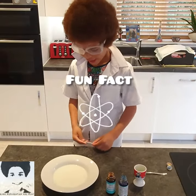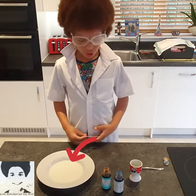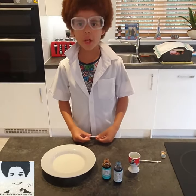Milk is made of water, so if anything light goes on it, like food colouring, it will float.